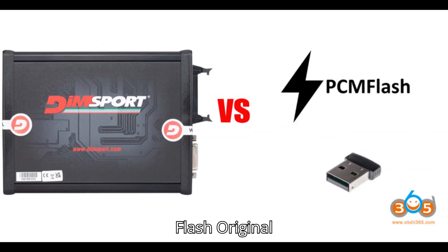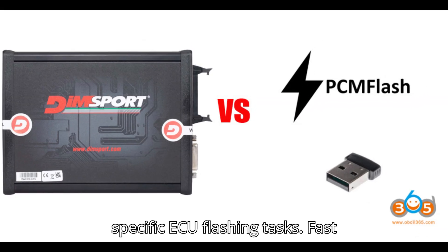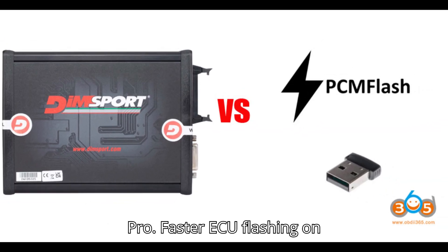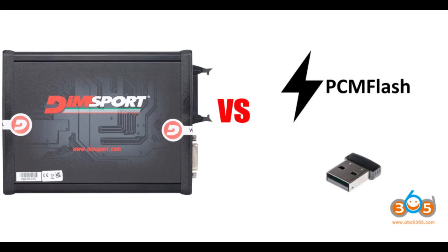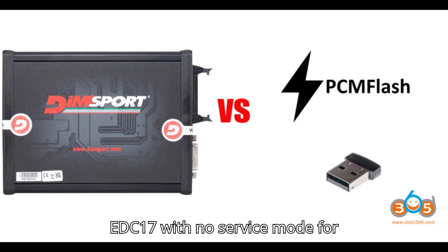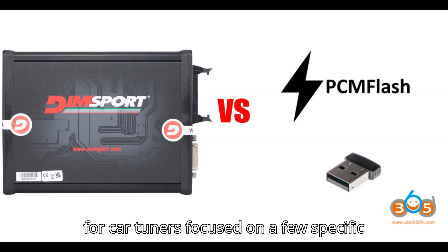PCM Flash Pros: Budget-friendly — more affordable for specific ECU flashing tasks. Fast operations — works well with Scamatic 2 Pro, with faster ECU flashing on EDC-17. Ease of use — simplified operation, great for enthusiasts and performance tuners. Cons: Limited coverage — focuses mainly on EDC-17 with no service mode for EDC-16. Tuning specific — best for car tuners focused on a few specific models.